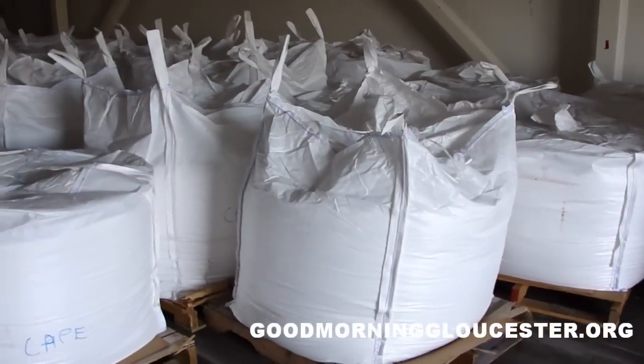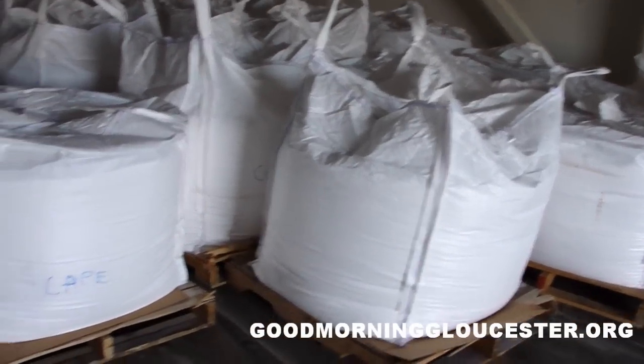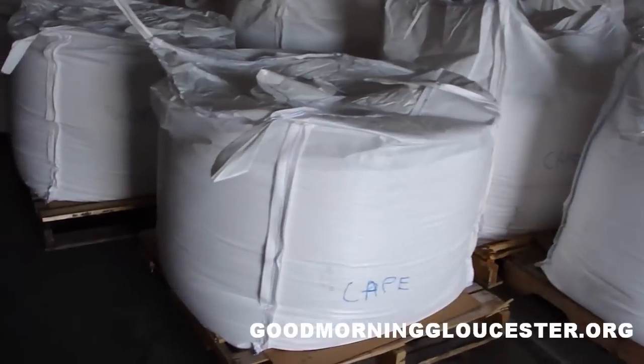I'm here at Cape Seafoods, and they're salting up some herring, and I just wanted to show you guys this is how they do it here.